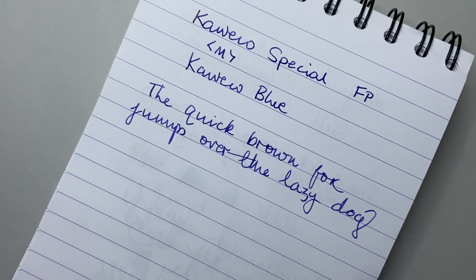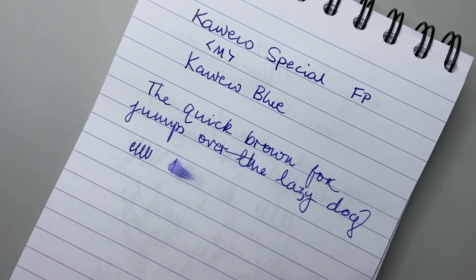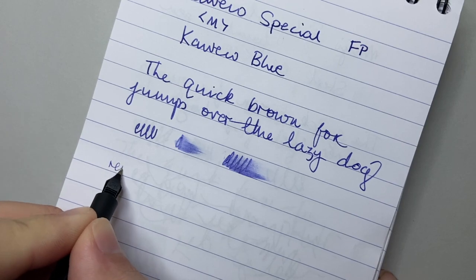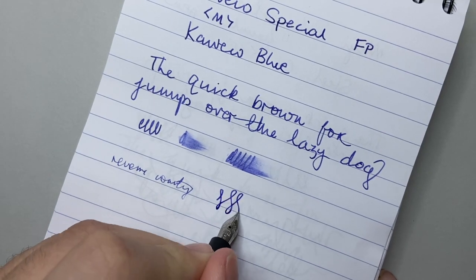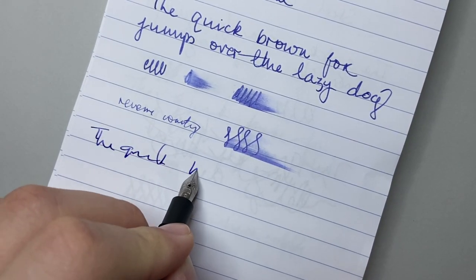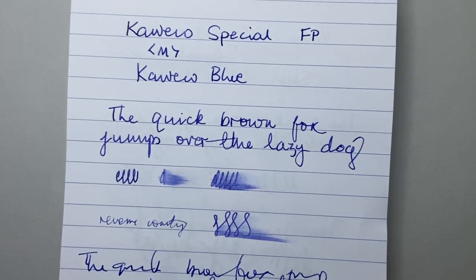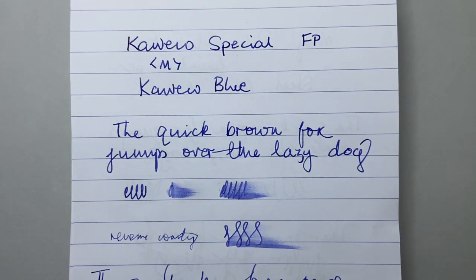Kaweco have been known to have some inconsistencies with their nibs, but this one writes very well and almost on the wet side — especially for Kaweco and especially with this Kaweco blue ink, which isn't the wettest ink. Reverse writing is actually kind of nice, a little bit dry perhaps, but nice. It is a stiff nib — you're not going to flex it, it just puts a little bit more ink down on the page. Writing quickly, it keeps up beautifully with no issues. The pen writes very, very well and lays down a lovely medium line.